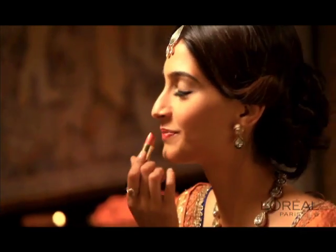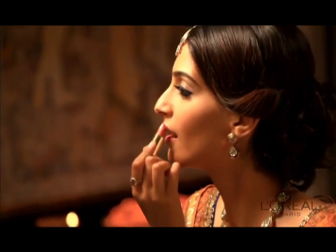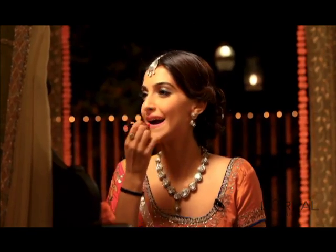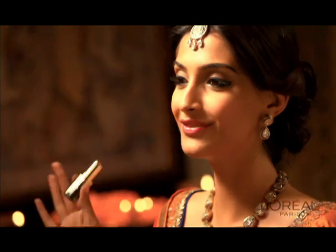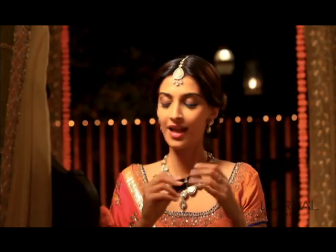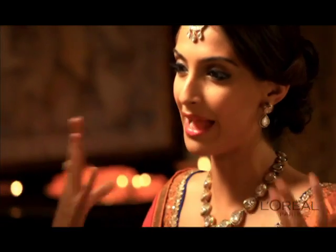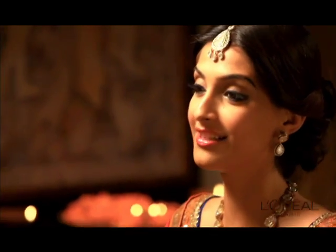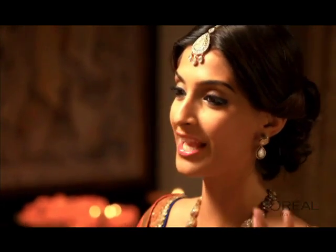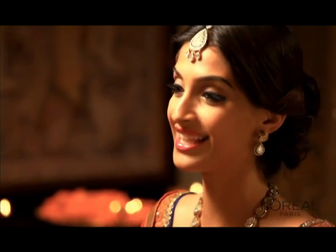I love mixing colours. These are the Colorish lipstick range which are great moisturising lipsticks. This is a perfect Diwali look because it's dramatic, it's colourful, it's lovely — it's old world charm which is so very Indian. I think to play up your eyes and your lips is a very Indian thing to do.